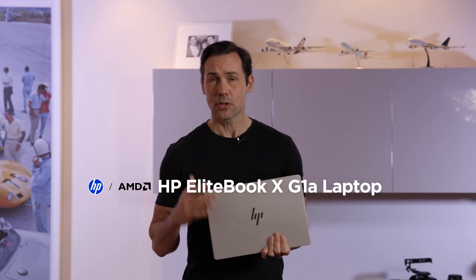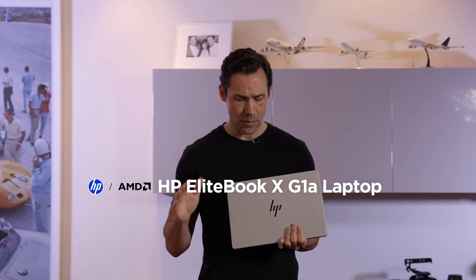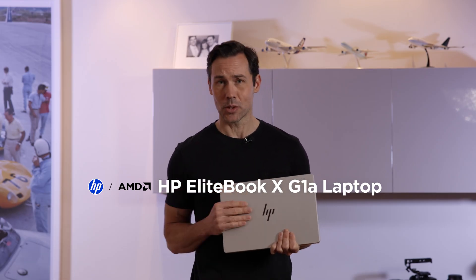Hi, I'm Val from GadgetGuy, and this is HP's professional-level EliteBook X laptop. I've been using it for a little bit, and it has some really clever technology — some stuff you really want to know about. Stick around, let's take a look.